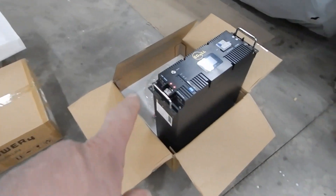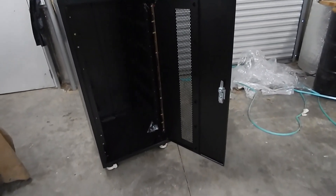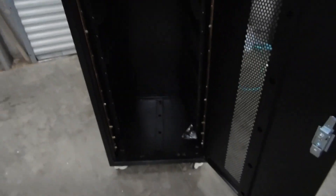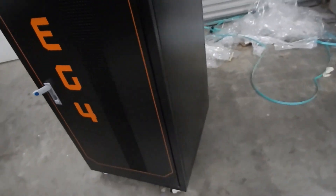I'll show you the cabinet — it's impressive. It came fully assembled, that's how you see it; I didn't do anything. There are nice little stops for the wheels, and inside you can see your bus bars. They actually have some little metal rivet-style nuts in there. The cabinet itself is very nice — fully built, nothing to assemble.